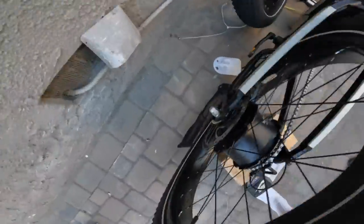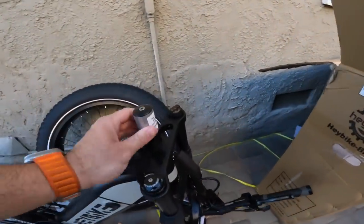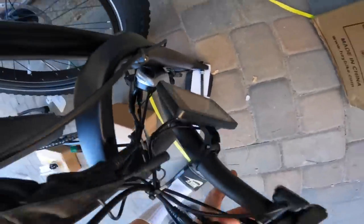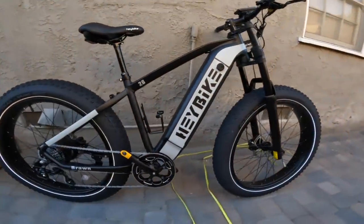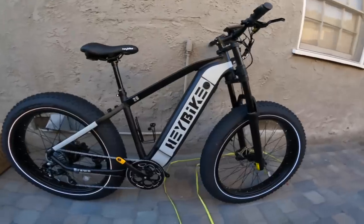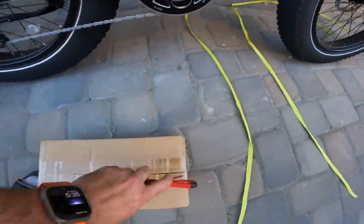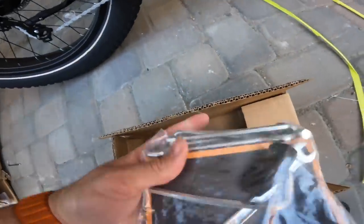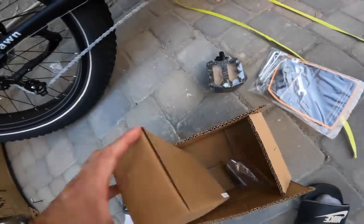It also has a Shimano drivetrain and big disc brakes — I'd expect nothing less. We have a little bit of assembly to finish. The stem doesn't come pre-installed, which is something I haven't seen before — got to put the stem on, then the bars. The display is already installed. Front wheel and pedals, and we should be good to go. The bike is pretty much completely finished now. This was actually a very easy installation — maybe 15 minutes for the wheel, stem, and bars.